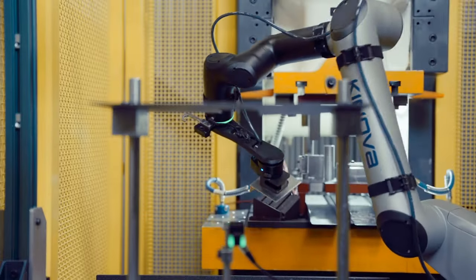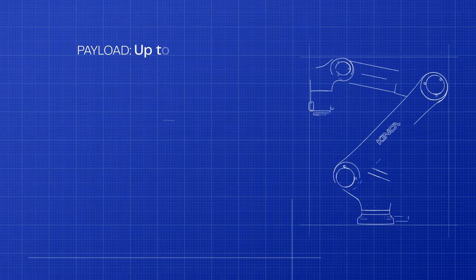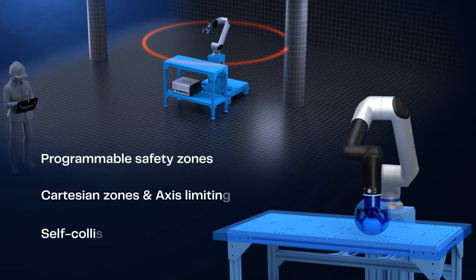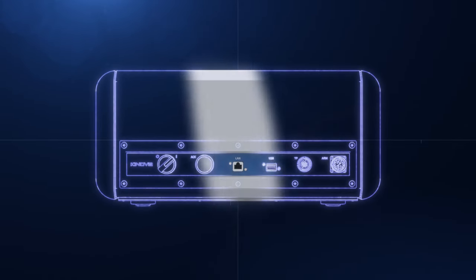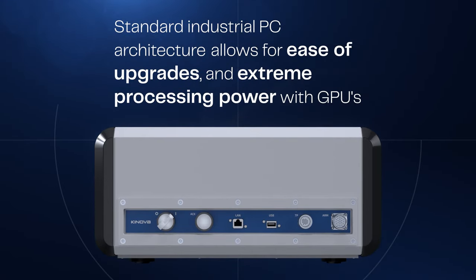It incorporates the power and compatibility demanded by today's industrial community, with up to 9 kg of payload, a maximum speed of 2 meters per second, and a large operating envelope. It has a safe design with multiple programmable safety features. Built on an industrial PC architecture, the advanced robot controller is capable of high-performance processes and ready for your AI workloads.